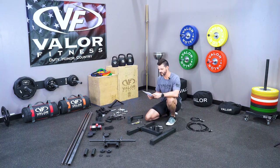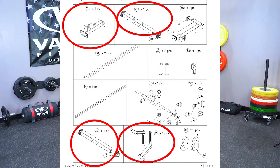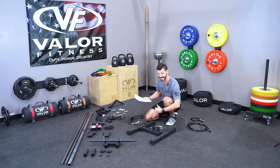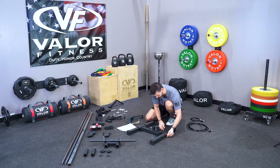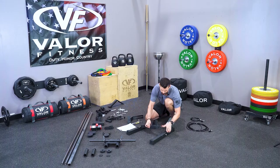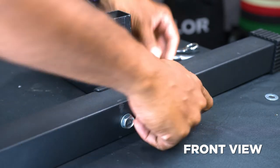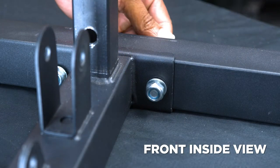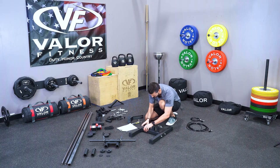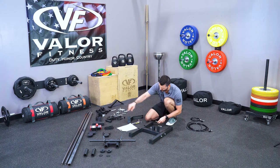We're going to start on page eight of the manual, starting with the frame of the BD62. We're going to need parts 37, 28, 29, and 38. The thing I want you to look at is the way the bolts go in — they go in facing front to back on either side. When we put the bolts in, we're going to put them in finger tight to start. Slide it through the first part and make sure it fits in the groove of these lips. Make sure the back piece has these two holes on top, because that's where we're going to put those long bars.